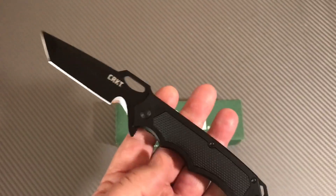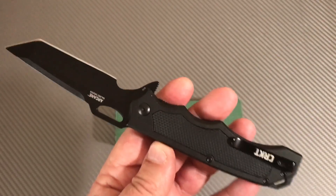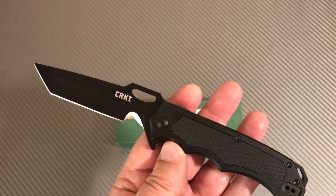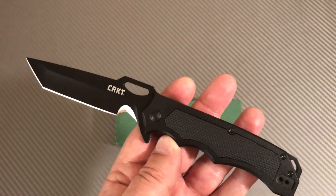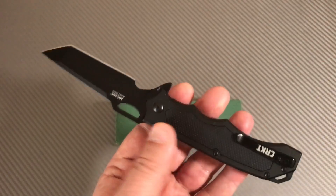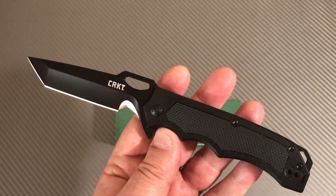I get myself in trouble when I open my mouth, so here it goes: I really like the CRKT line when I look them over. If we're going to equate CRKT in the same market segment as Kershaw - there's no equivalency between CRKT and Zero Tolerance - but Kershaw versus CRKT, I keep finding myself coming over to the CRKT side like 90% of the time.